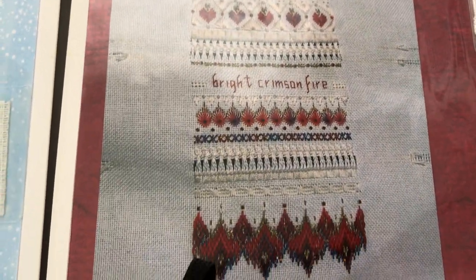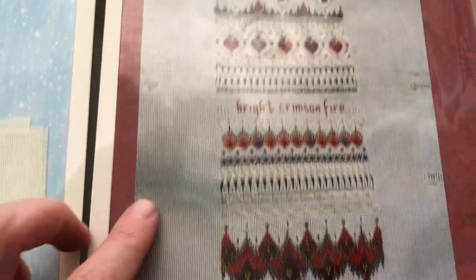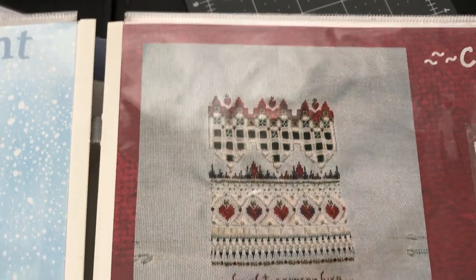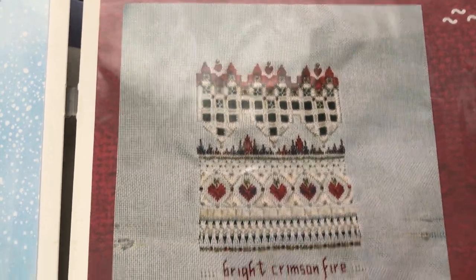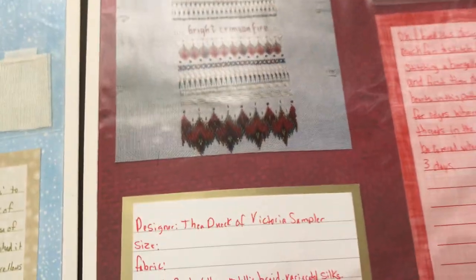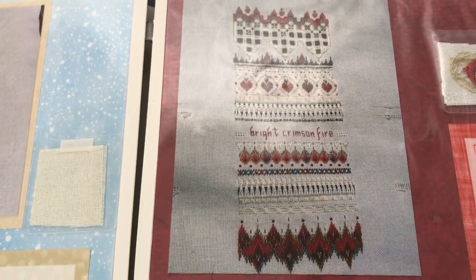This is a Victoria Sampler design called Crimson Fire. It was really fun to do and I still have this piece, though it's never been framed. I really love the bargello pattern and the little flame details at the top of the hardanger. I like these designs because they have lots of rich texture, nice fine sparkle, and they stitch up fairly quickly — about a week.